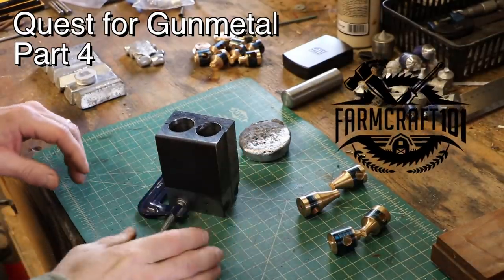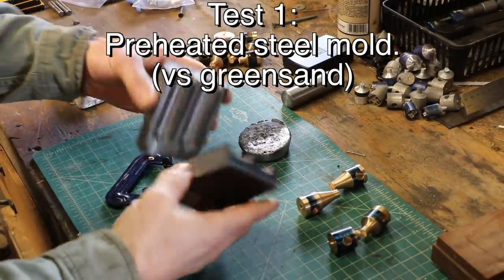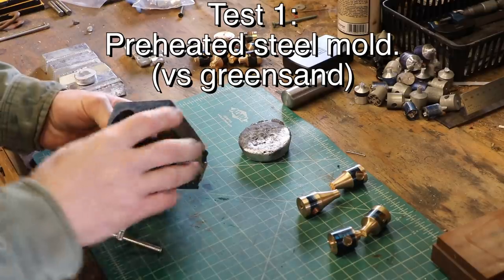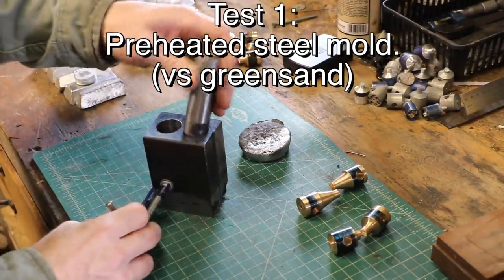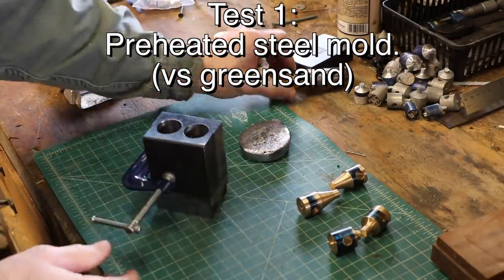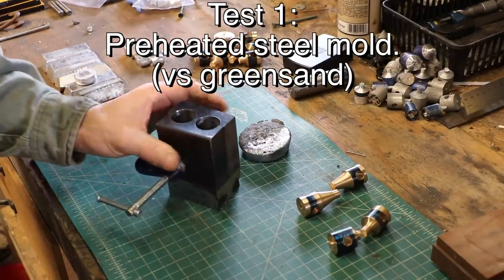I think this is going to be my last run of experiments, and there's a lot of them I'm going to do today. I made this mold out of mild steel — I took two chunks of steel, clamped them together, drilled in, and turned down a pin so I can get it back together the way I want. I can clamp it, preheat it, and it's got enough mass that I can pour into it and let it cool slowly.